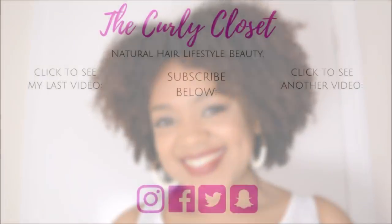If you enjoyed this video please give me a thumbs up below and share it with someone you think may like it too. Until next time, wishing you health, happiness, and beautiful hair. I'll see you on the next one. Take care. Bye.